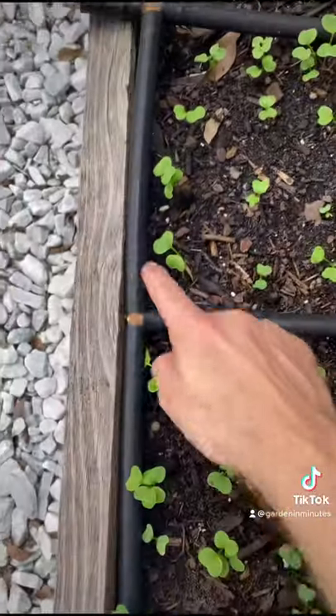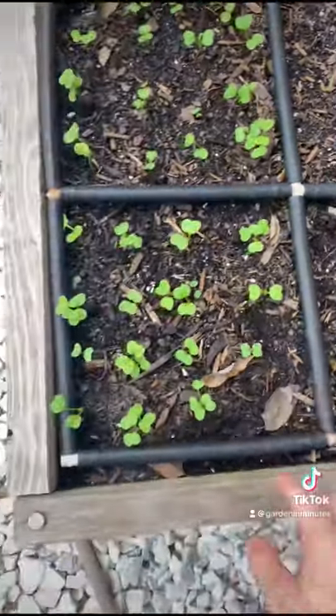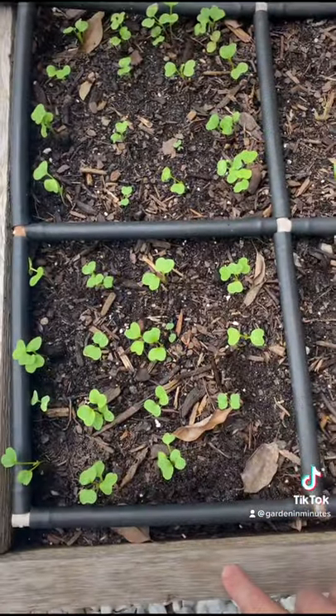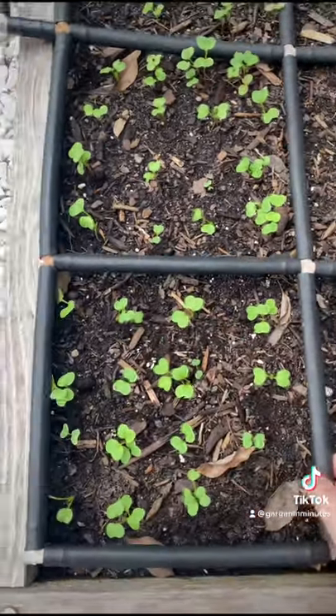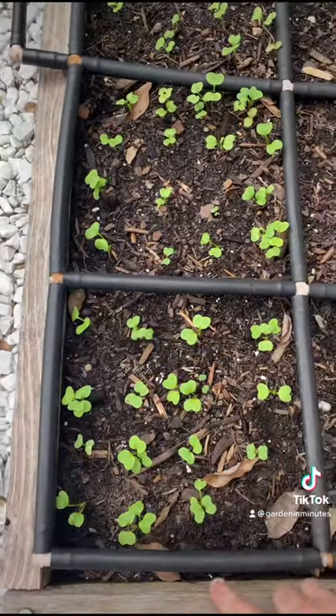Basically, what it is is that the garden grid turns here and here, giving this square an open area so the tubing doesn't hit the corner post or the curved edge of your bed. These tubes will still spray water into your planting area so you can still grow there, while the garden grid itself doesn't interfere with the corner post or the edge of your bed.